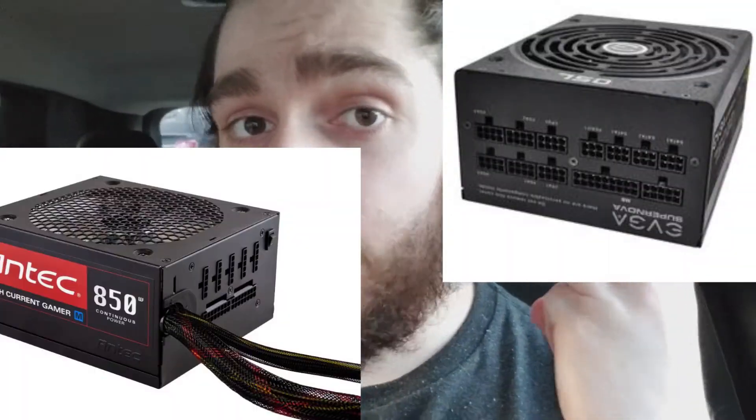A power supply unit comes in three different types: modular, semi-modular, or just regular.